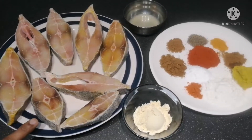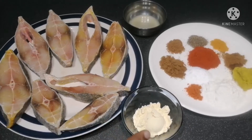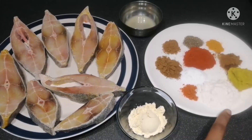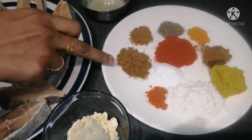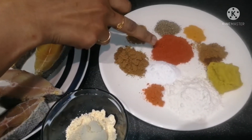Grab the ingredients and put them in. 1 tbsp of sesame oil, 1 serving of sweet ripe flavor, 1 tbsp of pomegranate oil.